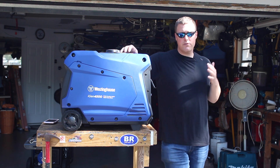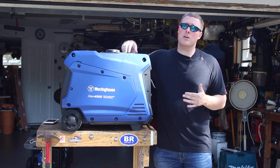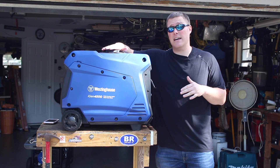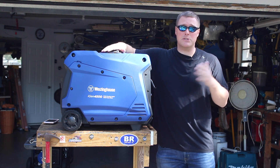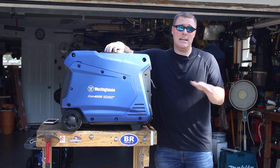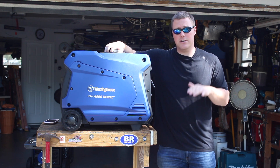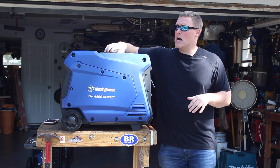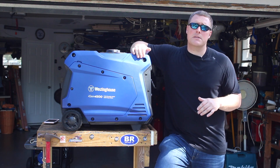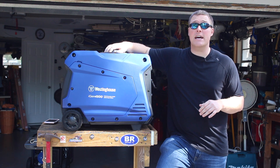Overall, really impressed with this unit. The biggest question is will this unit power a 15,000 BTU air conditioner? We are going to take this unit down to Buddy's travel trailer and find out. I've been told by Westinghouse it should handle it no problem, and it hit the 1500 watt heat gun without a problem — it didn't even phase it, just a slight voltage drop, pretty minor. Subscribe, give us a thumbs up, and we'll be back with that 15,000 BTU air conditioner test next time.